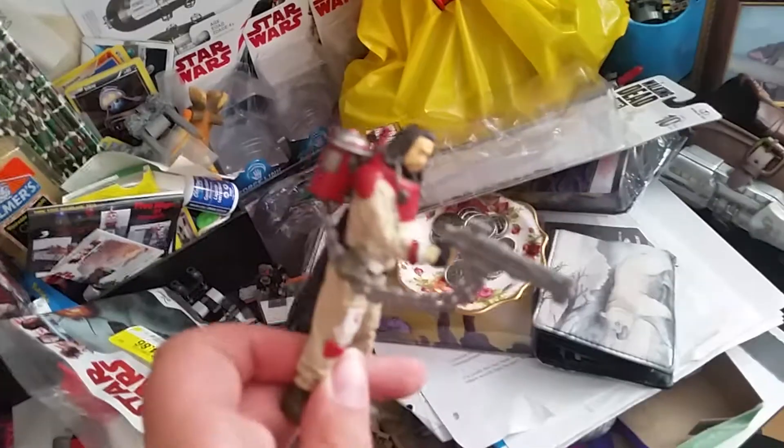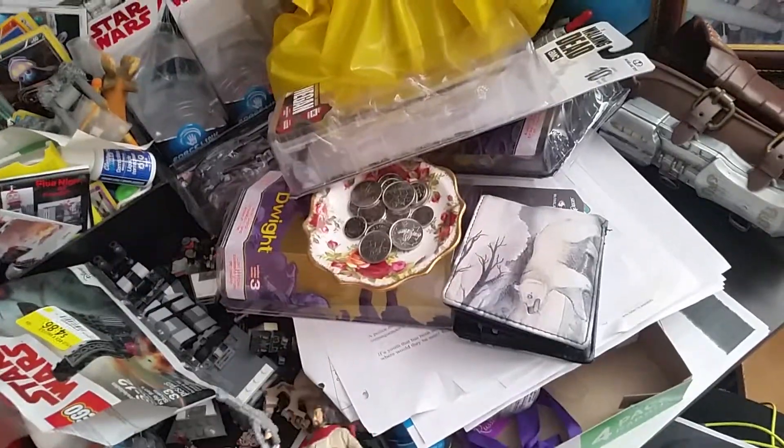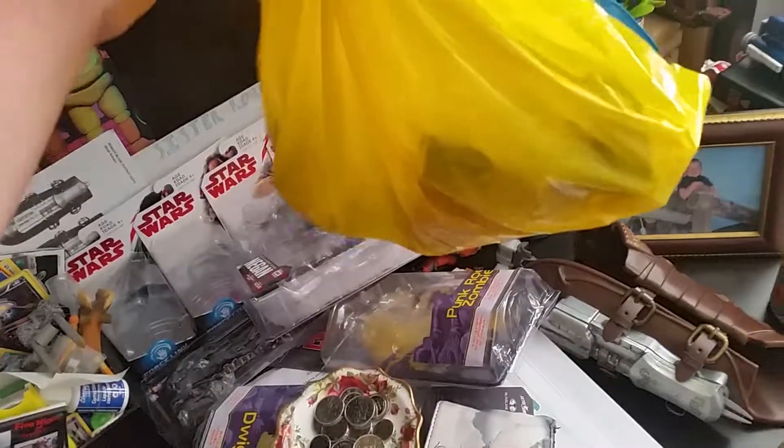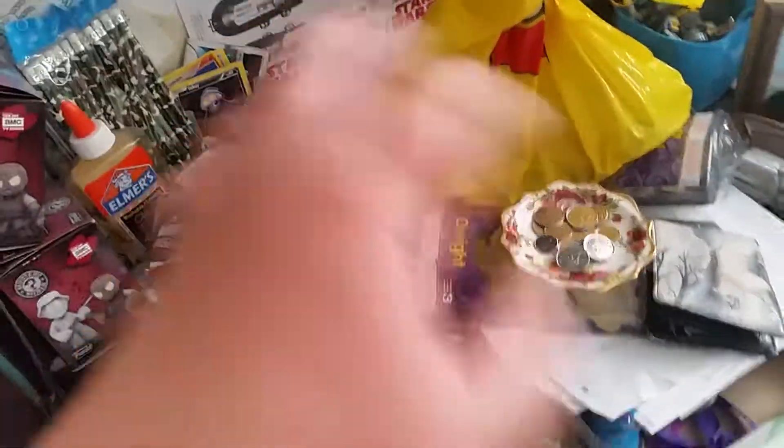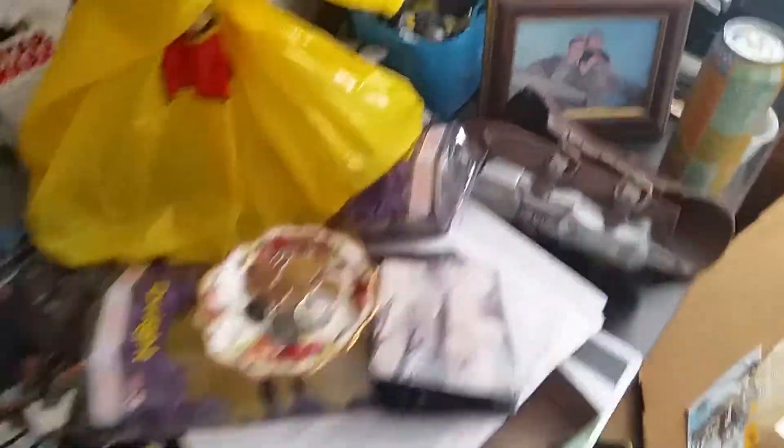For the three and three-quarter inch figures update, we got — can't even remember this guy's name — Baze. The two-pack with him and the Stormtrooper. In this Lego bag is all my other three and three-quarter inch Force Link and older three and three-quarter inch figures, except for the ones that you see there.